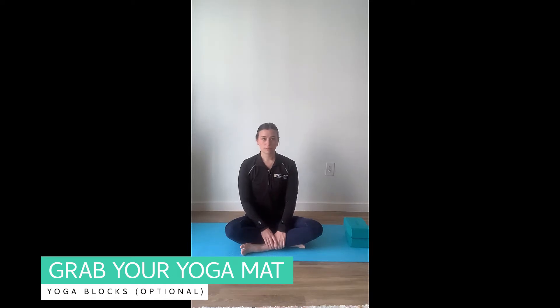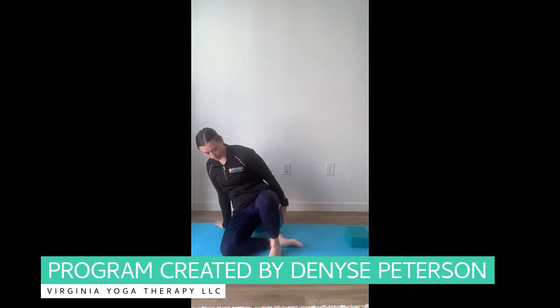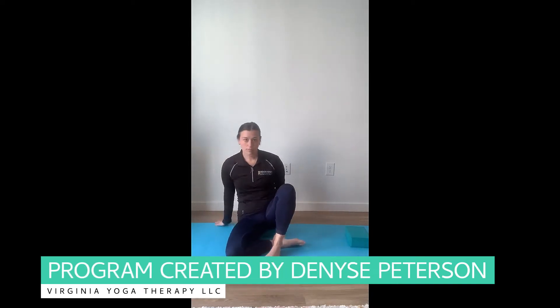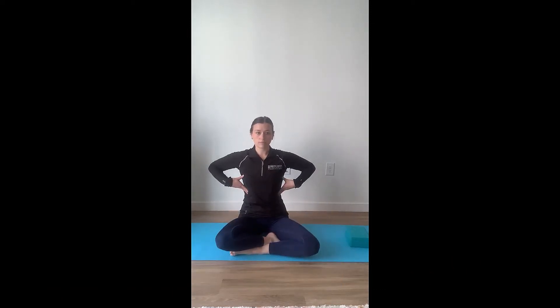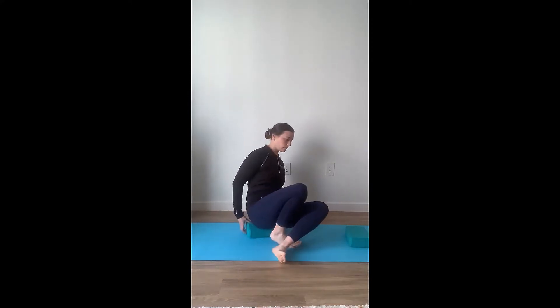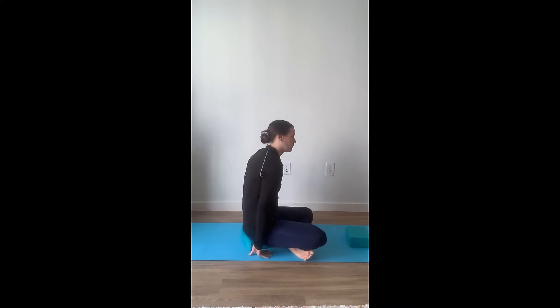For our first pose, we are going to be seated crisscross applesauce on a yoga mat. If you have a yoga block, you can go ahead and put that underneath your tailbone. This will help elongate your spine and help you sit up nice and tall. I'm going to move to the side here just so you can see the placement of the yoga block.